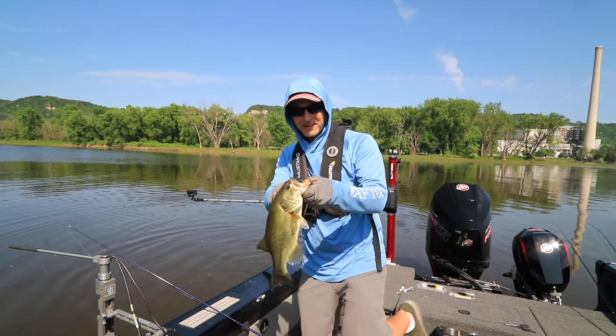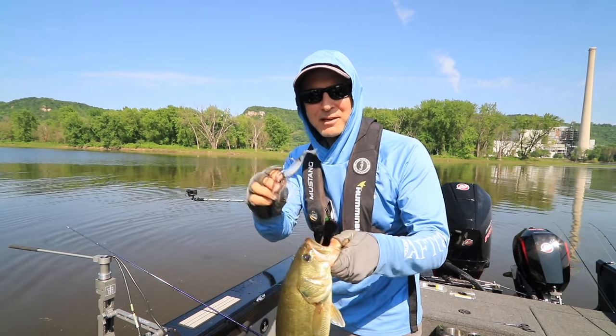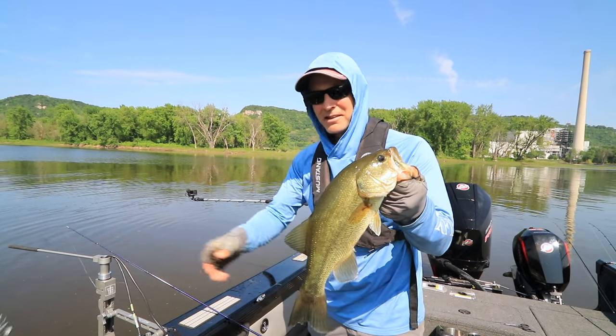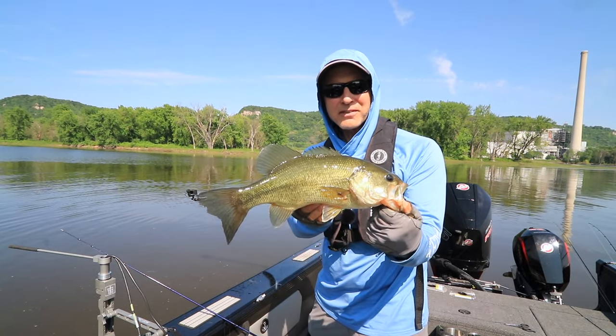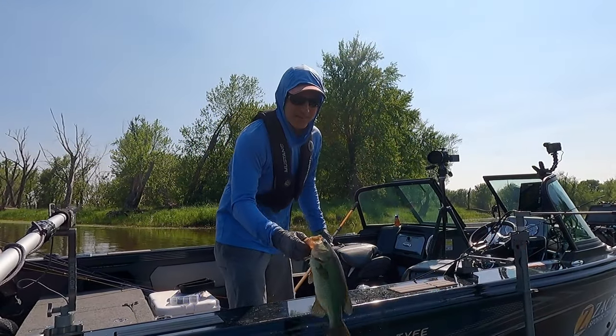Look at that one — that's a decent fish. Same chatterbait with a Z-Man trailer, with another big assist from Landscape Mode.